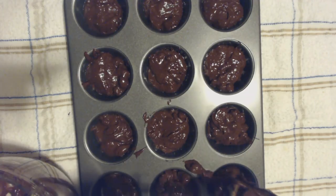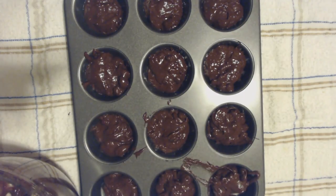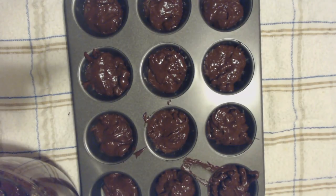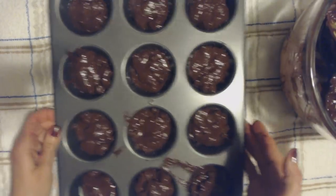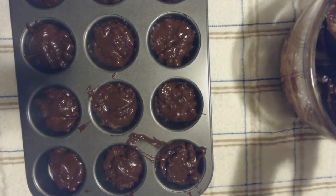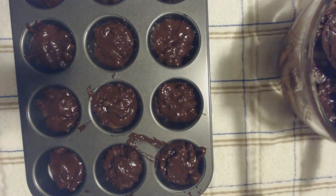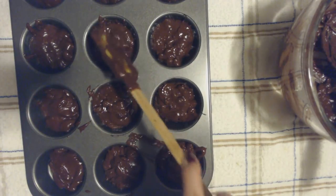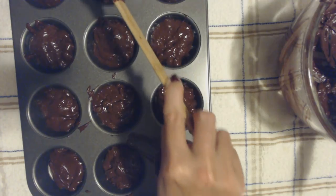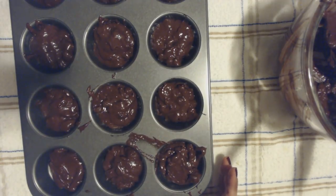Oops. I messed up. If you've ever watched me in the kitchen, you know I mess up a lot. I'm going to take a little paper towel and clean up around the edges here. And I'm just going to scrape a little bit more and put it in a few of the cups that may need a little bit more. I have a lot left over. I'm going to clean this off before I put it in the oven, and then we'll see how they turn out.